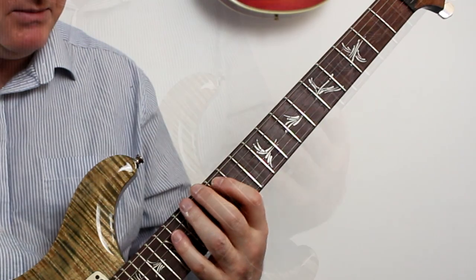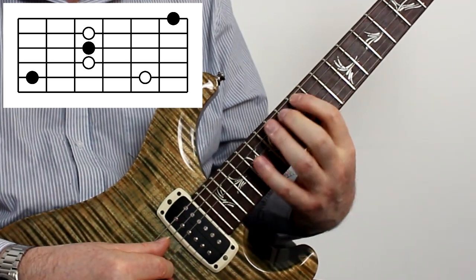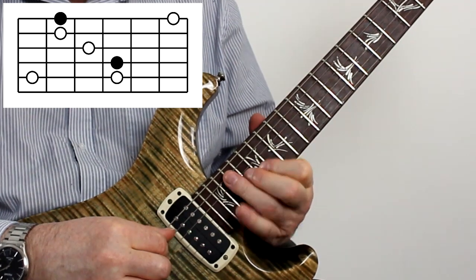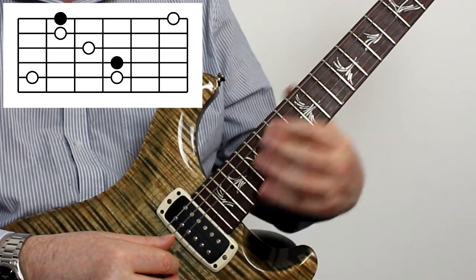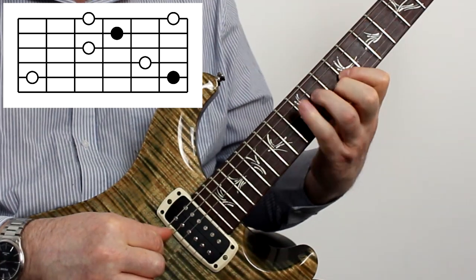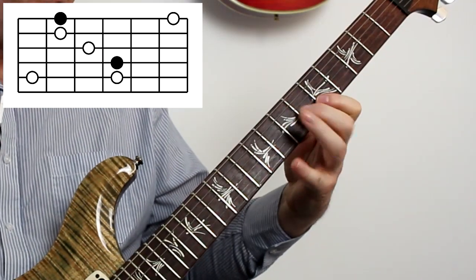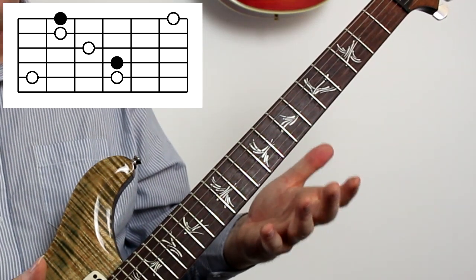You can do exactly the same thing with the major shapes as well. So there's my A major shape — two notes, one, one, one, two. Going to the shape above, still the same formula. Then the shape below, which is based around that C bar chord. And then below that. That's all of the major inversions as well.